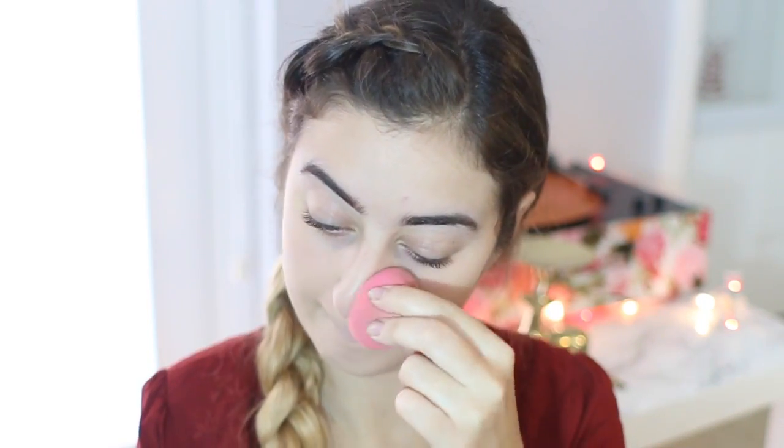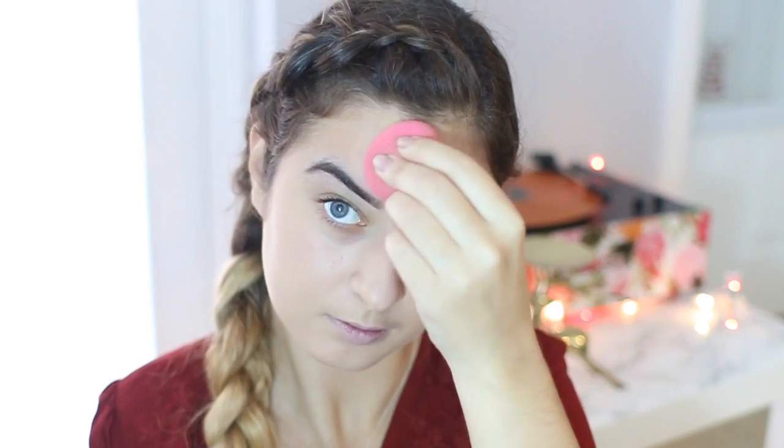I'm going to be taking the Maybelline Fit Me Foundation — I think it's the matte and poreless one. All the information for the makeup will be down below. I'm just going to be blending that in with my beauty blender. Right here I kind of freak out a little bit because I got it all over my lips. But it's okay because I tried to get it off but it didn't really work. So I'm just blending all that in.